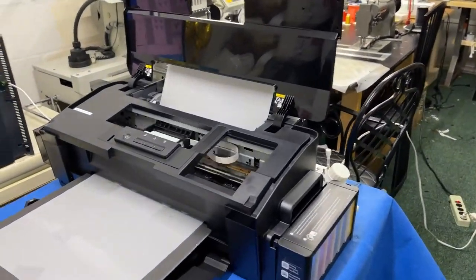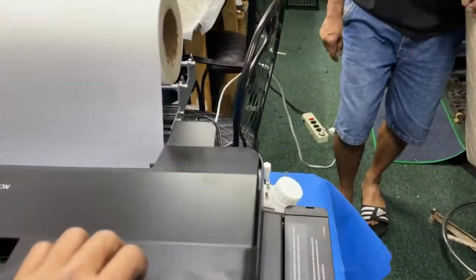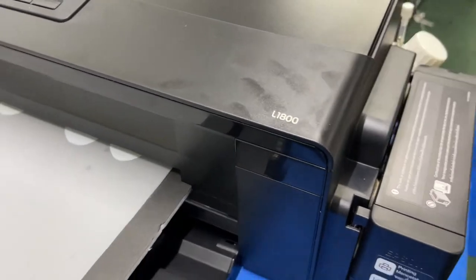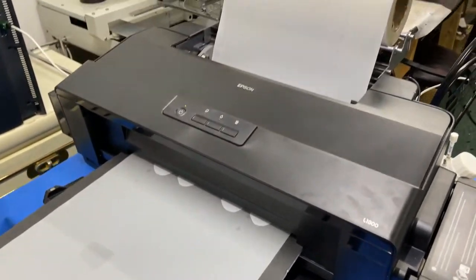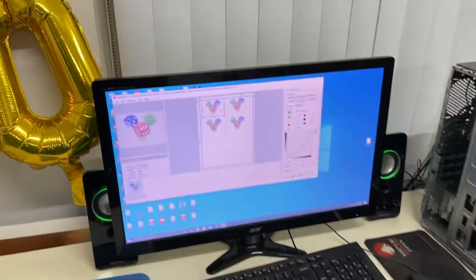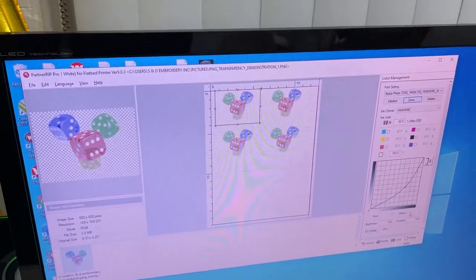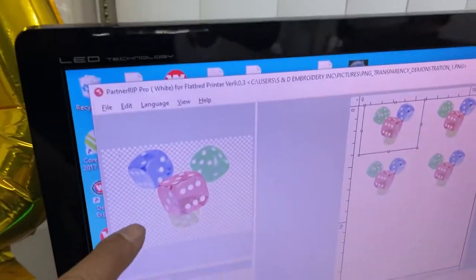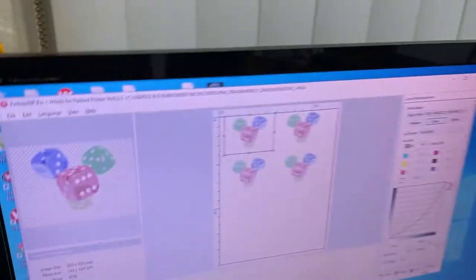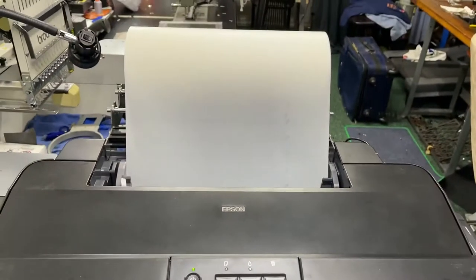Now he started to get into more detail — he got the premium L1800, and this one comes with a roll. So he got an L1800 with a roll. He prints now with the roll. This is a test print design — we took one image, multiplied it to two, and it goes down so it becomes four. It duplicated and prints like that. This is the roll system.